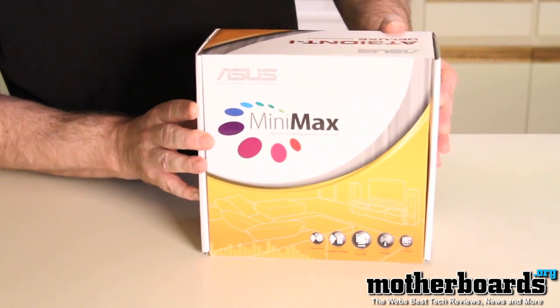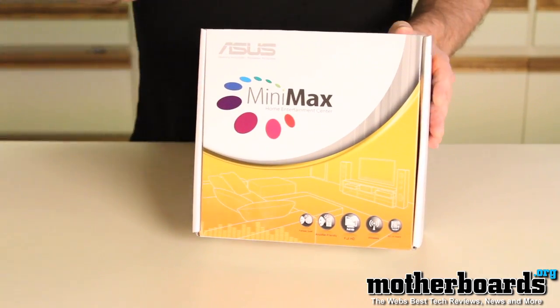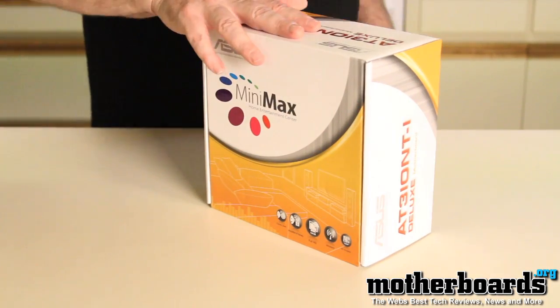Here's the box. As you can see, we've got the ASUS Mini Max — that's the nickname for it. Its technical name is the AT3 ION NT-I. So let's start the unboxing of this cool product.